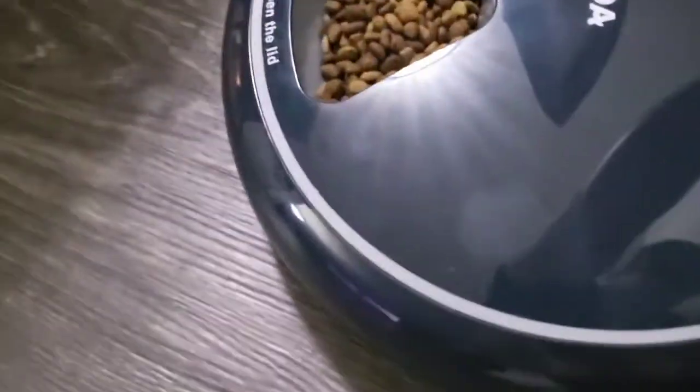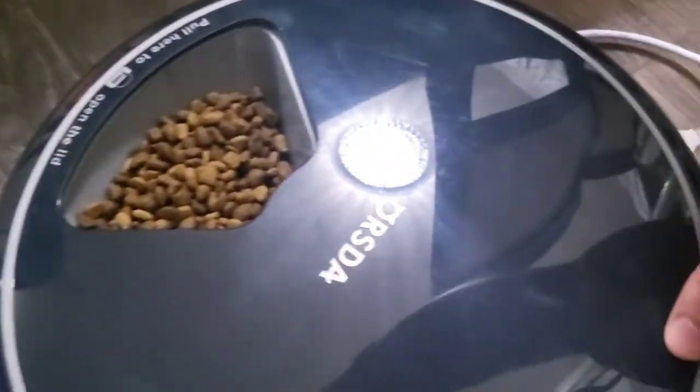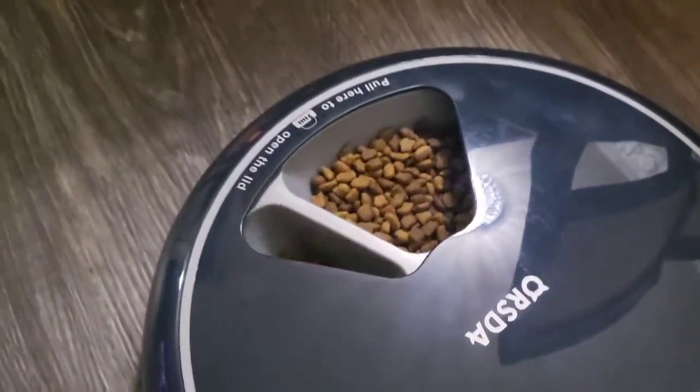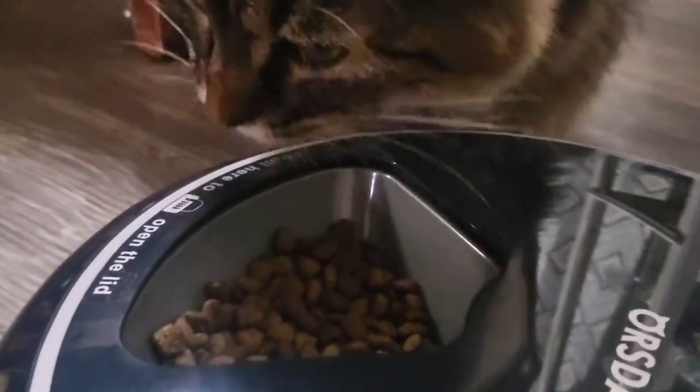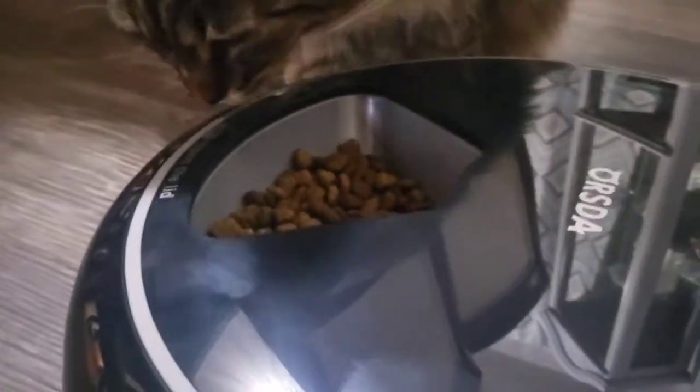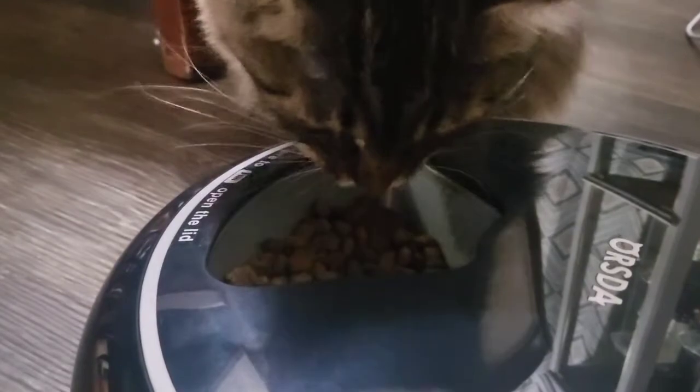I like this pet food feeder because it's automatic and it's rechargeable. Plus I can do a special greeting to my pet that they hear when it's time to eat. You can manually start dinner or let it do it automatically at the set times. So that's the pre-recorded message I set to play when it feeds three different times a day at set times that I set.